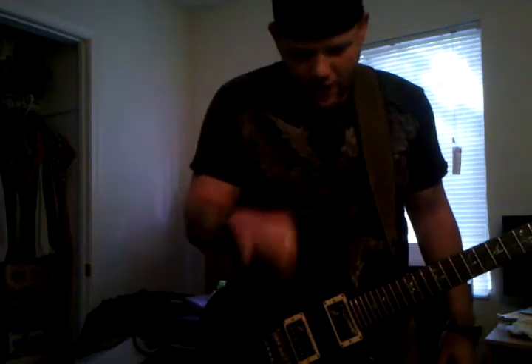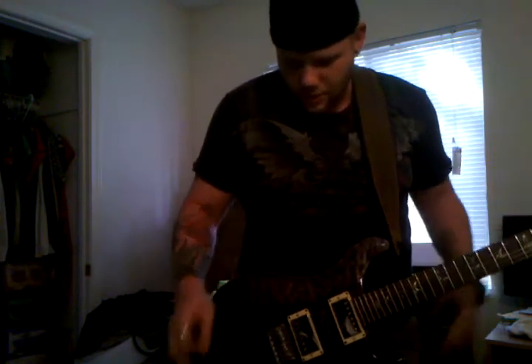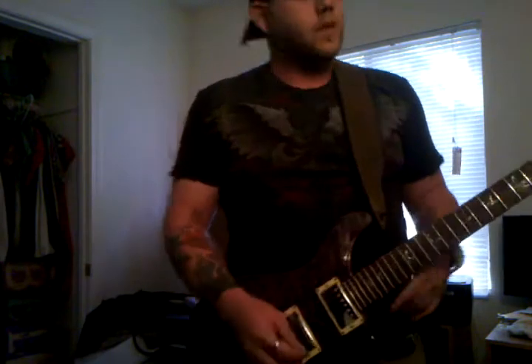There's not a significant volume drop or anything like that. It just really kills it. I couldn't have asked for a better guitar. Thank you.